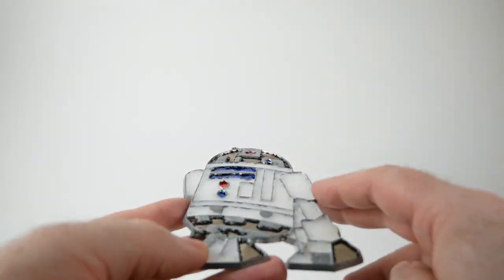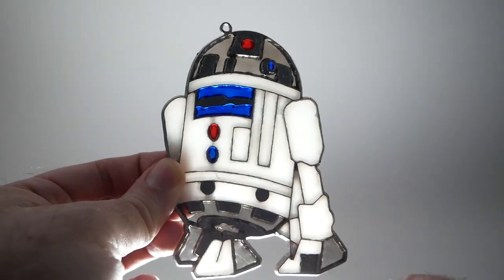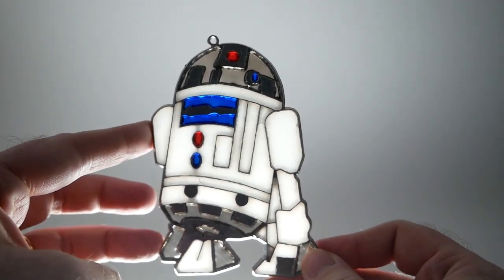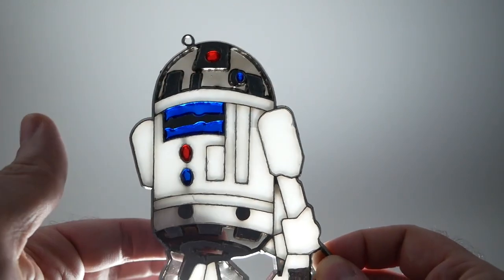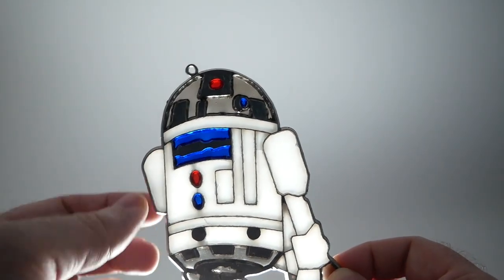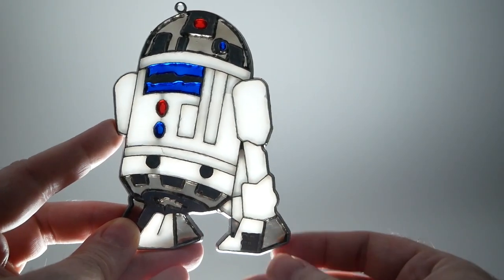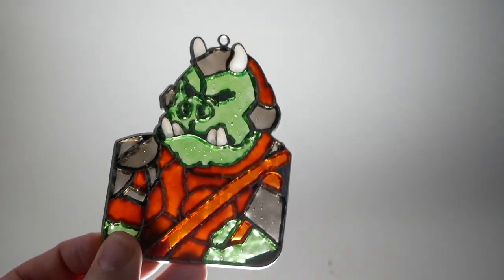I've got a little LED panel just below it to give you a better idea of what it looks like with light coming through it. Pretty cool — this part that I said was black is actually a smoky gray, and even the opaque white parts are slightly translucent.